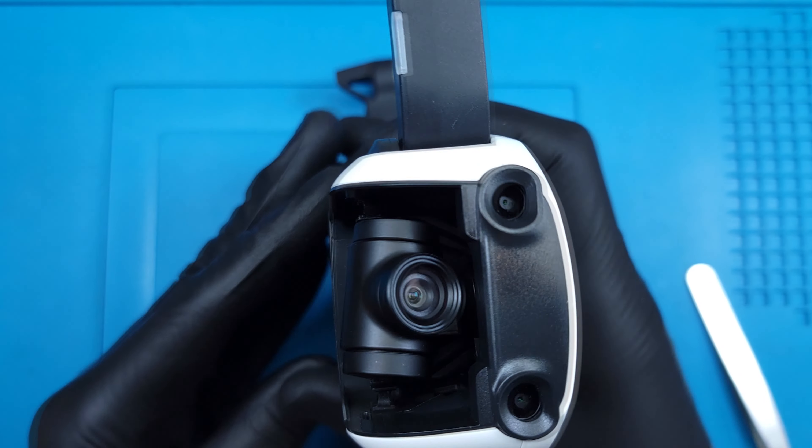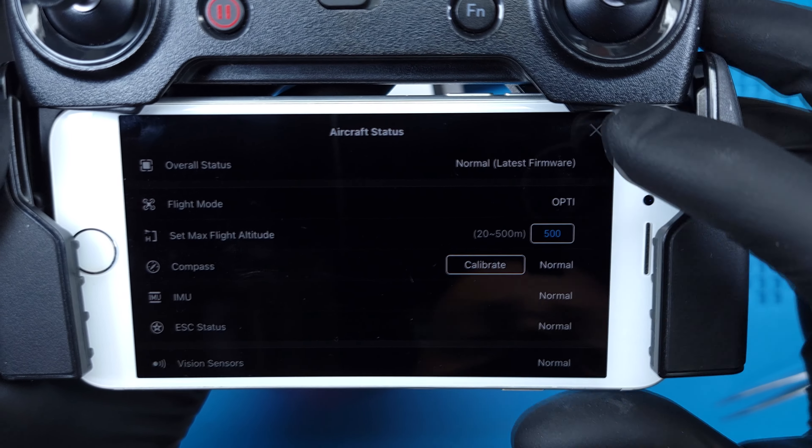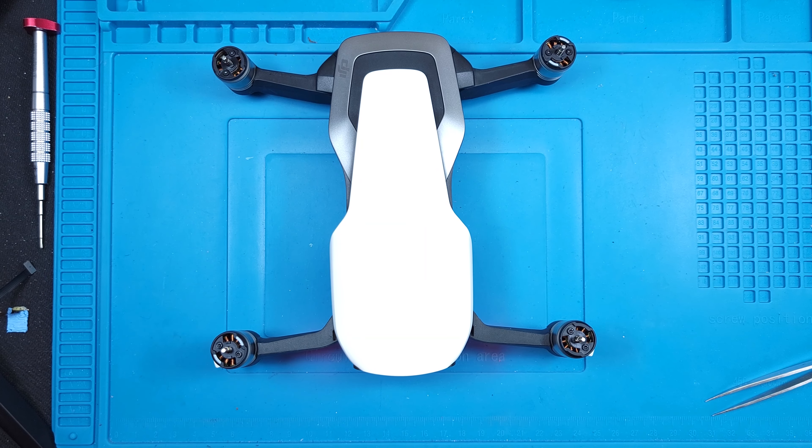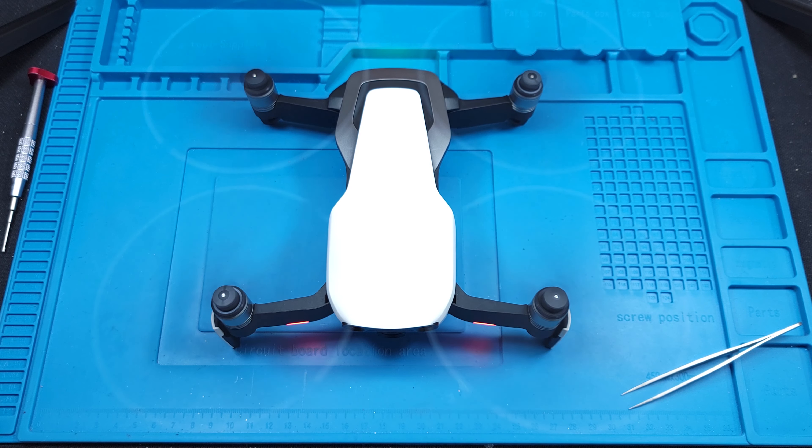Let's get the battery loaded in and this powered on. Aircraft status is now normal and ready to go. I'll spin up the motors briefly to make sure it's willing to take off, then reattach the props. Thanks a ton for joining me — I'll see you next time.